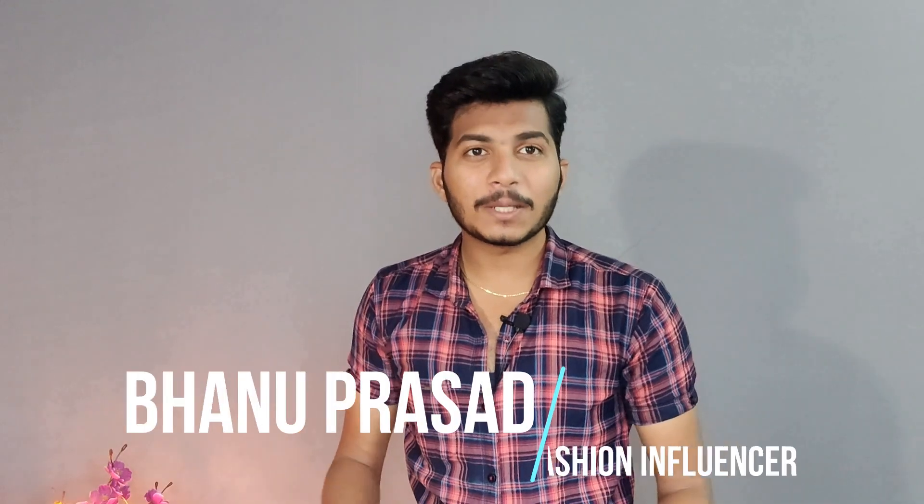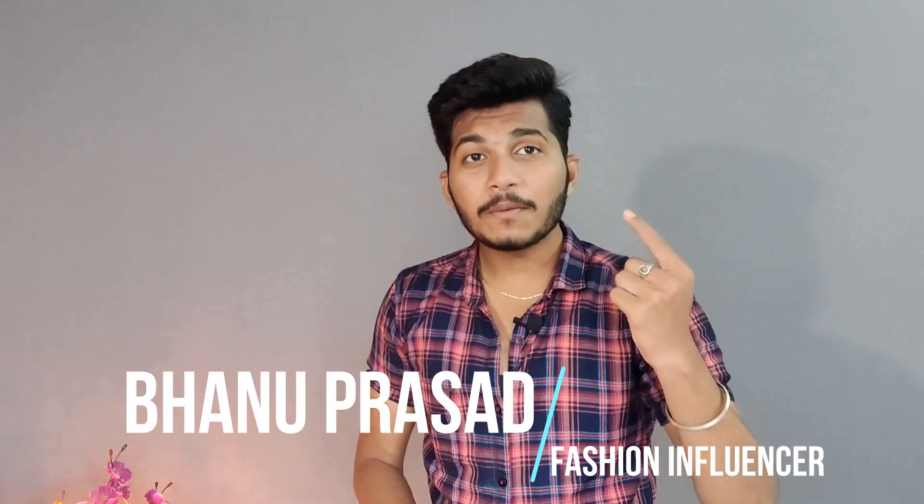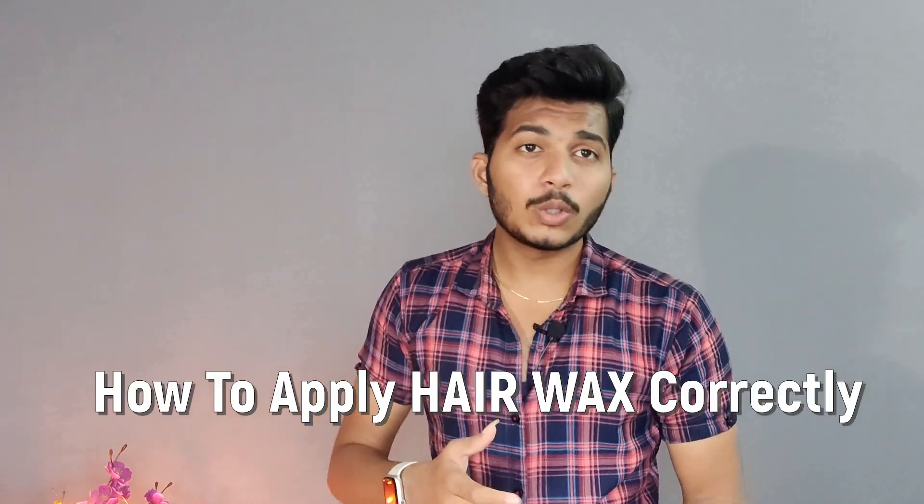What's up guys, my name is Banu Prasad and welcome back to my channel. Hair wax can be amazing for your hair — you can use it correctly and get great results, or you can spoil your hair, which is really frustrating. Today we're gonna talk about five steps on how to apply hair wax correctly, and I'll be answering a few important questions at the end of the video, so make sure you watch till the end.